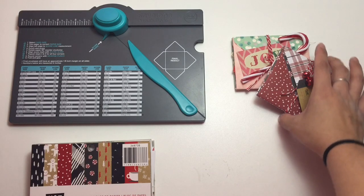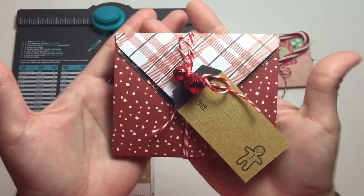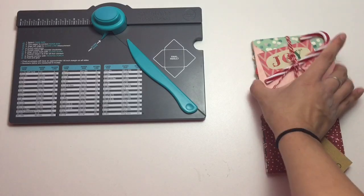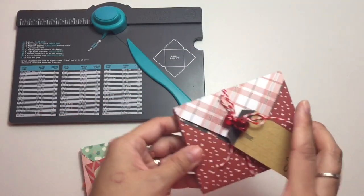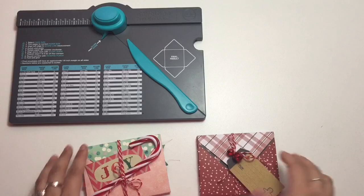So this is what I created. It is the cutest little thing. It's a 3x4 mini envelope flipbook. You can either dress it up like I did for this one — I'll show you guys the inside — or you can just leave it with just the envelopes and dress up the outside.